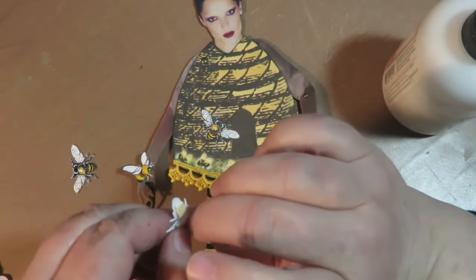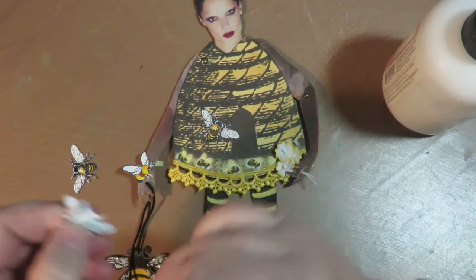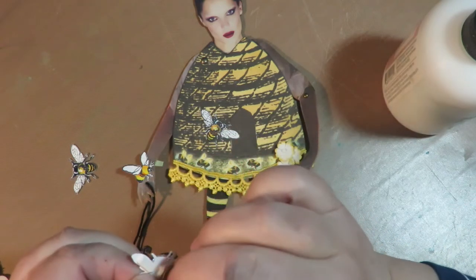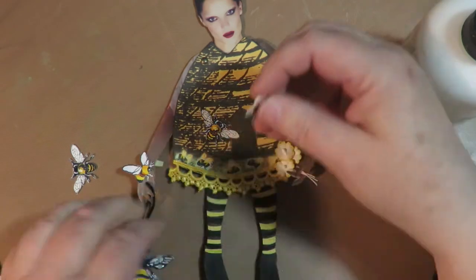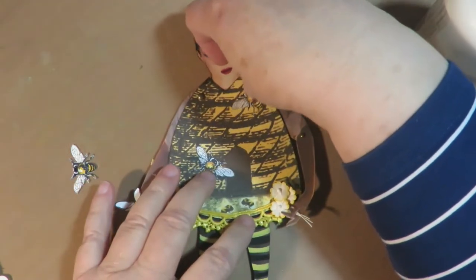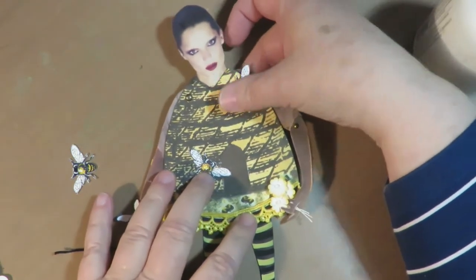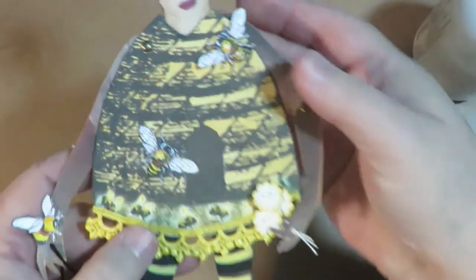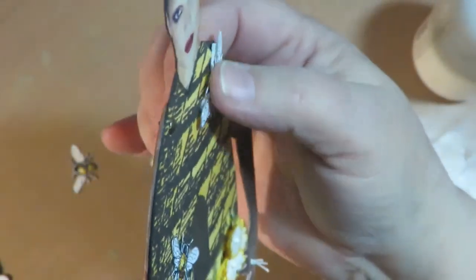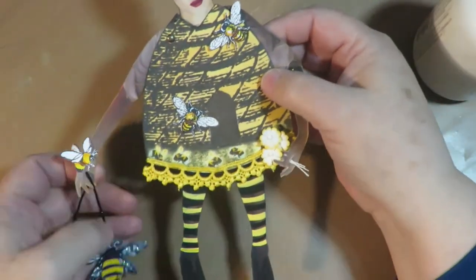Once they're on, you just peel the little backs. You've probably seen this a million times, but if not, I'm showing you. When you stick that on, it now raises that image up off the page three-dimensionally because it's got that foam core behind it. So this one's flat, this one's raised, and this one is on her wrist.